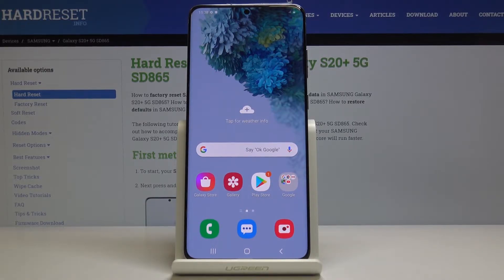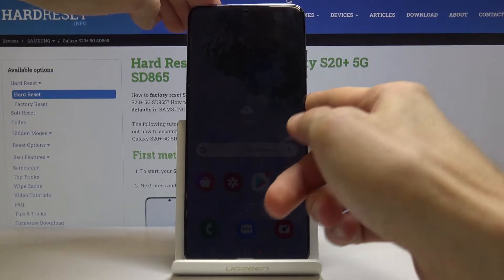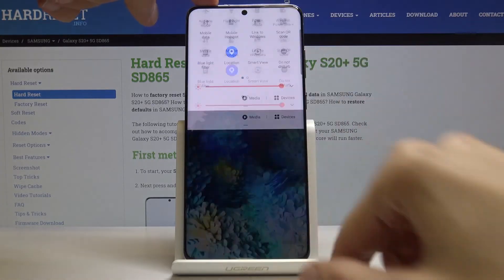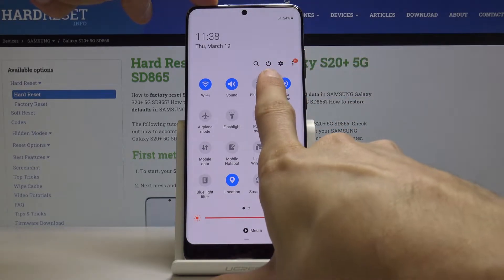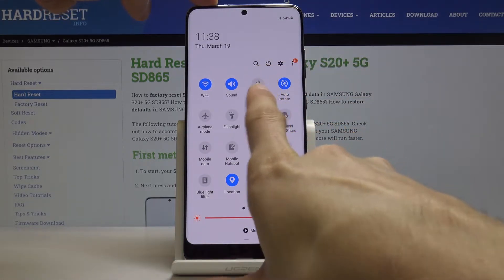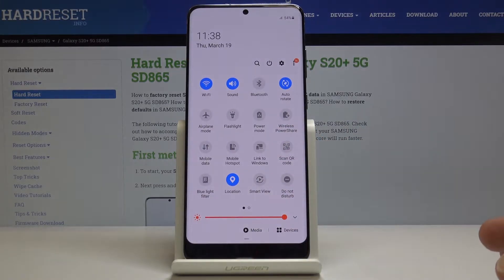To get started we will need to power off the device and there are two ways of doing it. By default you can pull down the notification panel and press the power key right here between the settings and the search. Once you tap on it, it will automatically shut off if you don't have any kind of pattern.